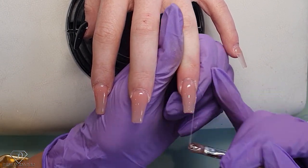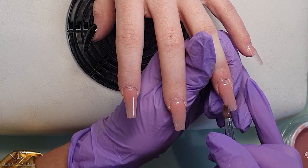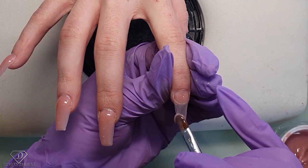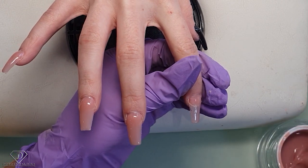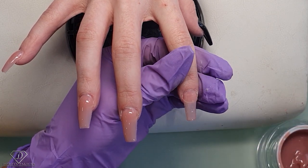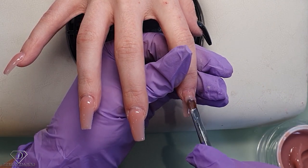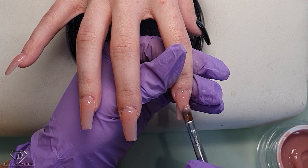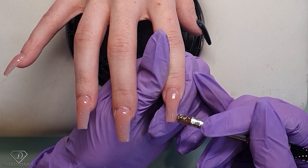I prefer this structure because if the client bangs them, they will break at the free edge rather than at the place where they've got their own nail. With Britney — I think you don't break many; it did happen once when you were walking the dog. Normally she's pretty good with her nails, which is why I'm not scared to apply this length. Ideally we shouldn't do extensions longer than 100% of the nail bed — here I've got almost 200% of the nail bed, which is a lot for such a short nail bed.